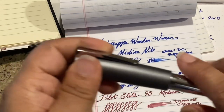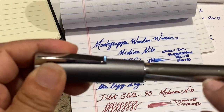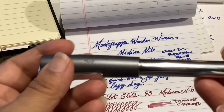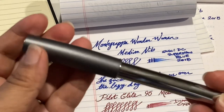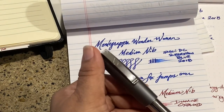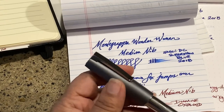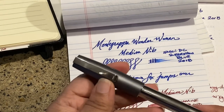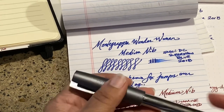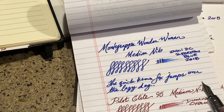It also has matte finishes and a glossy finish — this metallic shiny finish is actually called the piano finish. On another website for pens, it was described as 'minimalistic stationery,' which I think is actually a really good description. It is kind of minimalistic in appearance, but it's not minimalistic when you go to write with it.